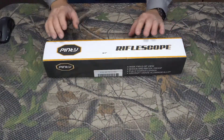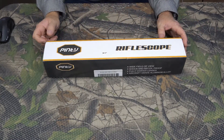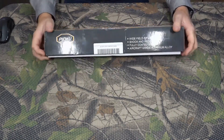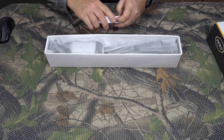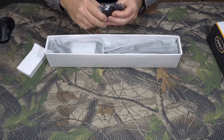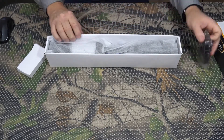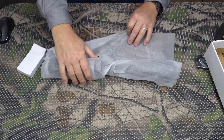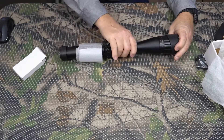Hey, the Jungle Explorer here, and today I'm going to be showing you this Pinty Riflescope that was sent to me by the Pinty company. It's a 6 by 24 power riflescope. Let's go ahead and break it out of the box. It comes with a set of rings — picatinny rails and some nice little rings. We'll go ahead and pull the scope out.